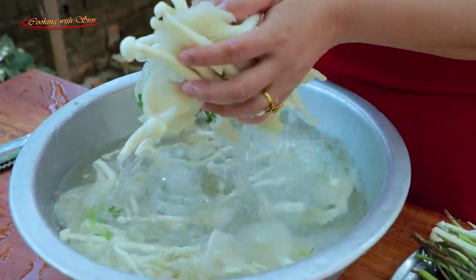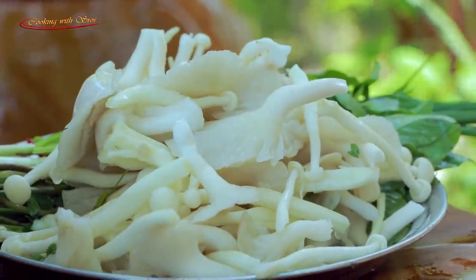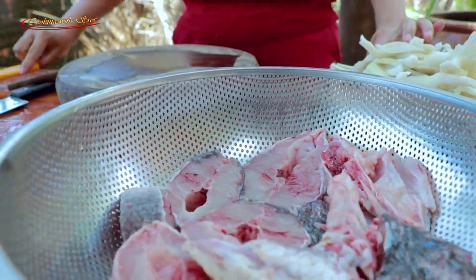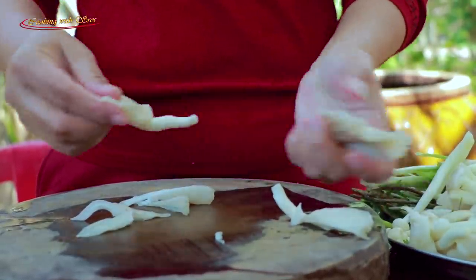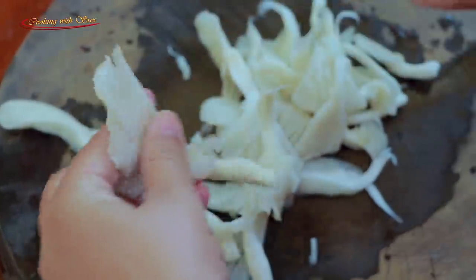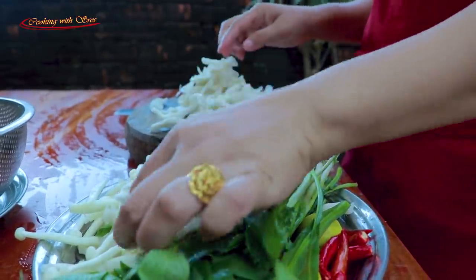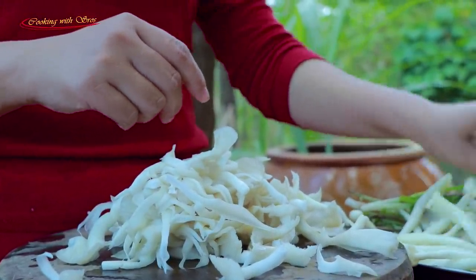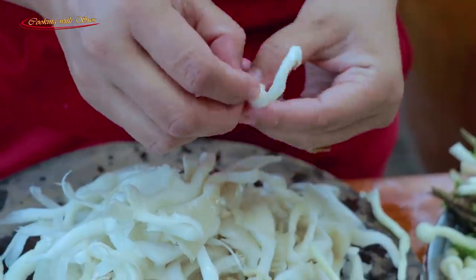We're going to go home and eat. I'm going to buy my mom's favorite. Let me know — here's what I was doing. I'm so happy to be here.